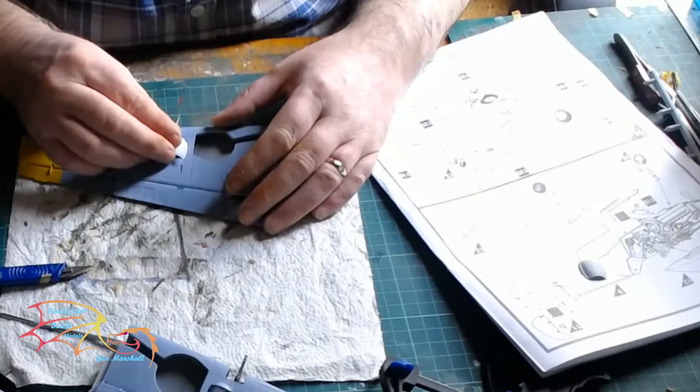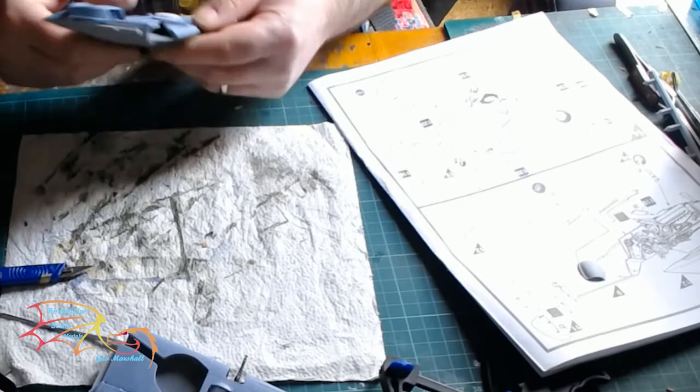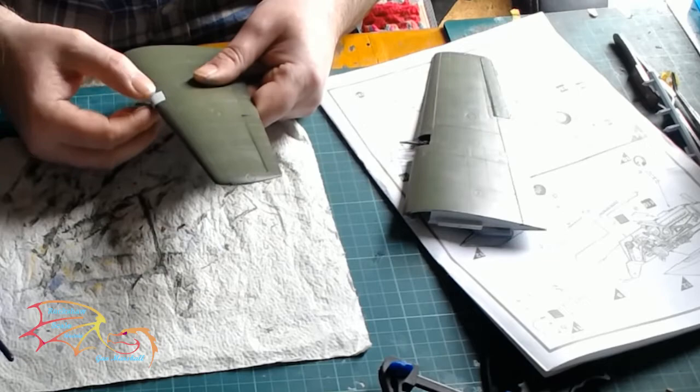Next is the cover for the machine gun and magazine — that just pops in there. Now, if you're covering it up, there's no need to actually make up the magazine on the machine gun because you won't be seeing it. And then the front housing for the machine gun itself just slides on without any issue.